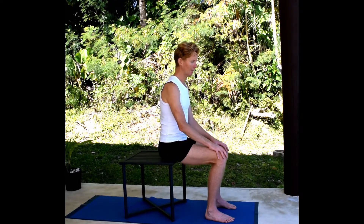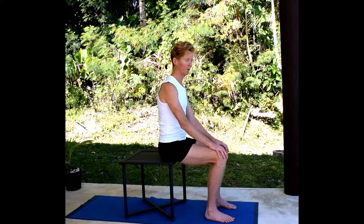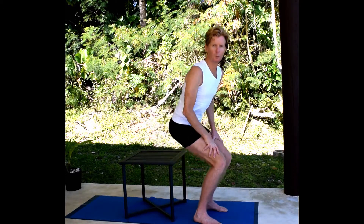One other opening and movement which is helpful for the upper back is something I call the sink exercise. Let's go to the sink and work with that.